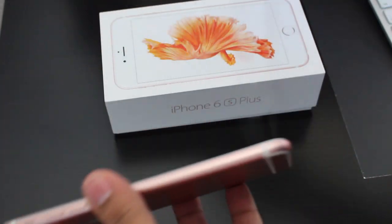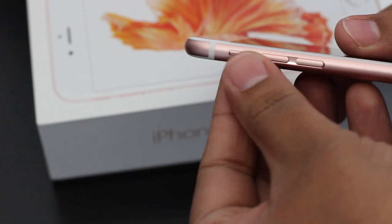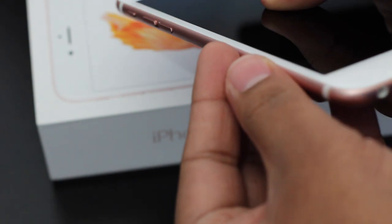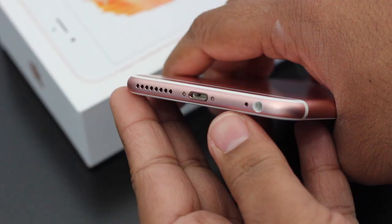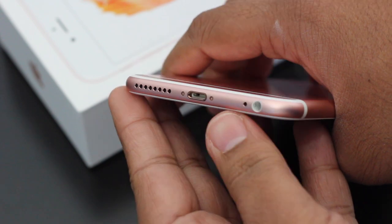On the left hand side we have the mute button, the volume up and volume down buttons, and you can see that thin profile. At the base of the device we have the 3.5 millimeter headphone jack, a lightning connector — not USB — and a speaker grill. The audio on the speakers is really good; not the best, but pretty good.